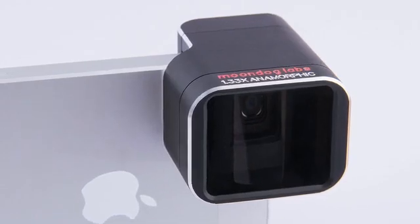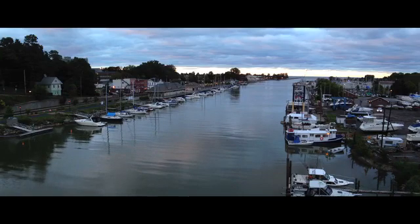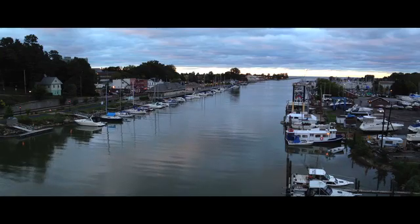Anamorphic lenses expand your camera's horizontal field of view. They let you capture expansive panoramic images and let you film in gorgeous widescreen. They also introduce organic flares and distortion that add character and depth.